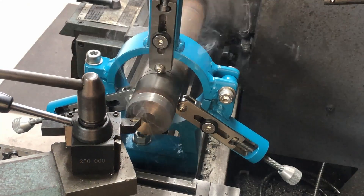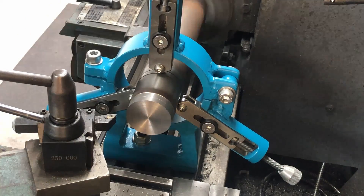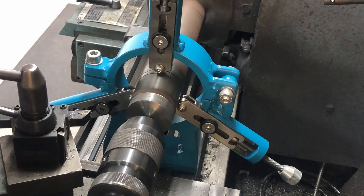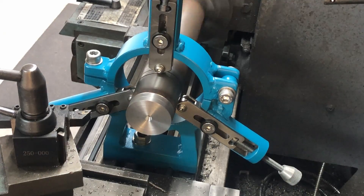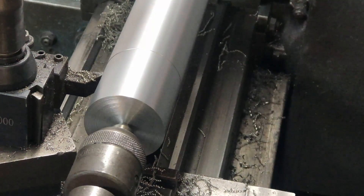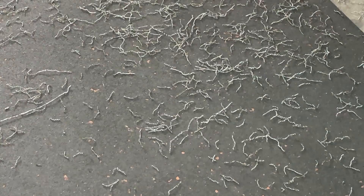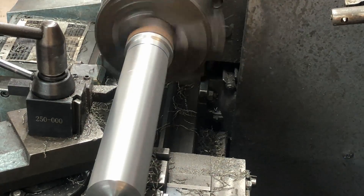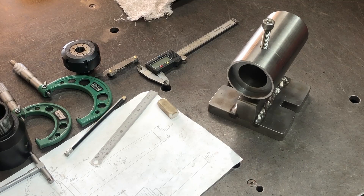I've got it up in the lathe with the steady rest on there, and we're working on the back end first — putting a center in and then turning down the diameter to size. This is just mild steel and it turns very nicely, giving you a whole bunch of chips on the floor. I was coming through going down to 42 millimeters, stopping a millimeter short to finish it off, and then I worked out I had made a mistake.